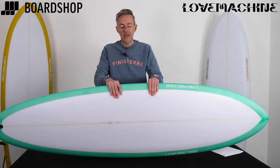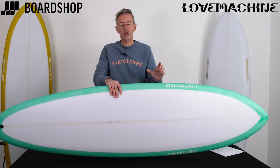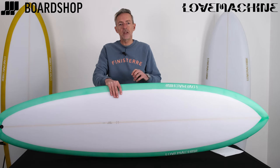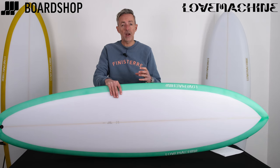It's a mid-length, obviously, but it's a mid-length of the difference. You get the panel power, the cruise, all that stuff, but Ryan Lovelace has thrown in a load of other crazy features to give you a more responsive feel and to give you a board that creates speed out of thin air, even in slow or weak waves.